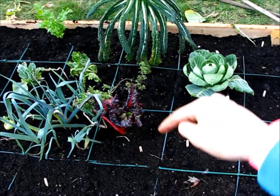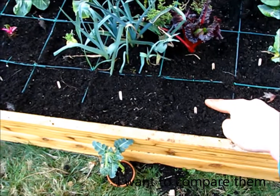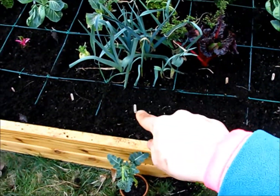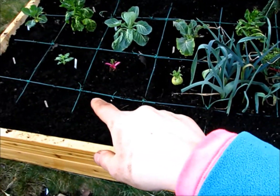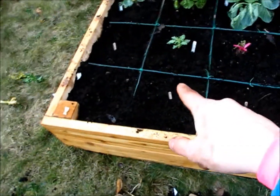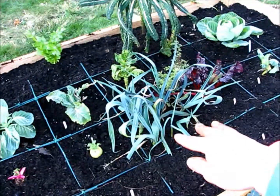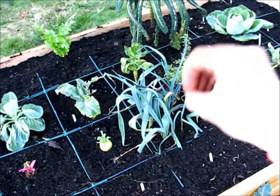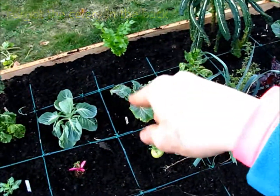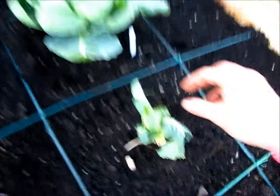In this square I have garlic, cabbage, and I'm pretty sure this is oregano. I have Swiss chard and some scallions, a cauliflower right here, Nantes carrots and Danvers carrots — I'm curious how those do side by side. Hot and Spicy mesclun, Burpee's mesclun. Over here I have some Bloomsdale Long-Standing spinach, a kohlrabi with a little tiny bulb, and nine leeks right here. I'm pretty sure this one is cauliflower, especially when I compare it to the one where I can see the little white head.